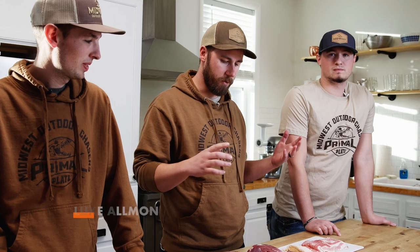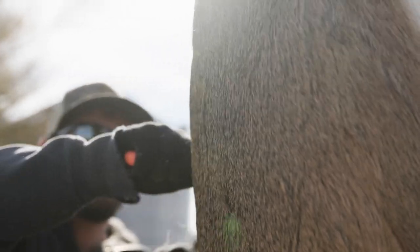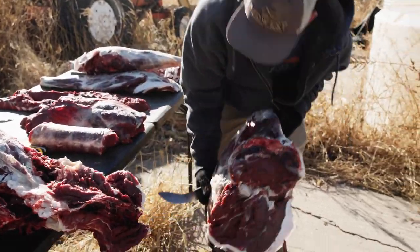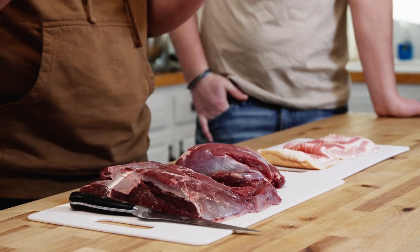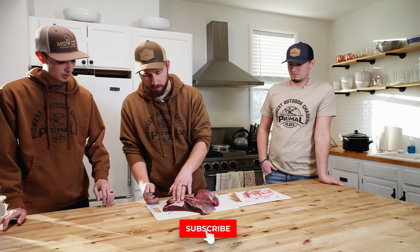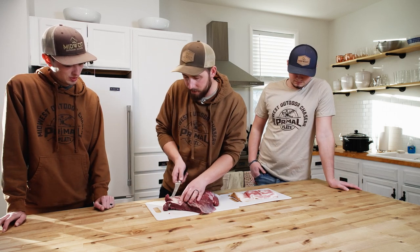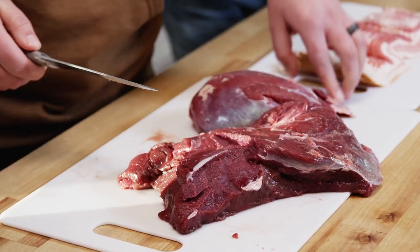To start with we are gonna make the venison sliders. We have two venison roasts here and some bacon to add in for fat. Whenever I butcher deer I pretty much cut it all into roasts and steaks because a roast can be anything you want it to be. So to start with we're just gonna trim these up a little bit. You can see on this one there's some silver skin — it doesn't have to be perfect, but this stuff is pretty obvious and it's gonna clog up the grinder.